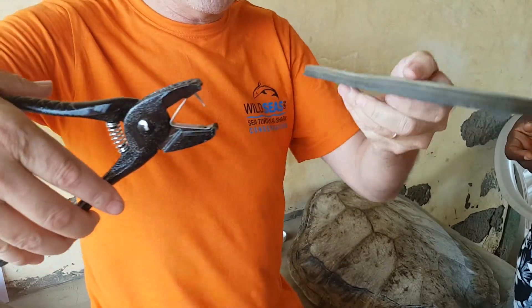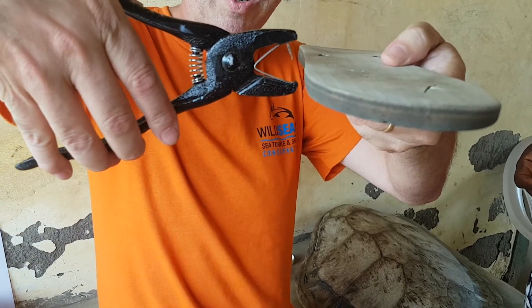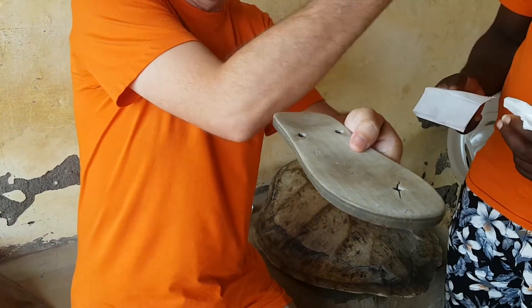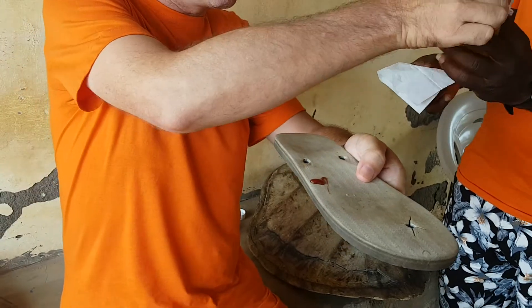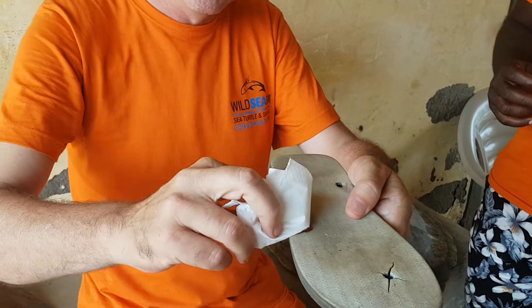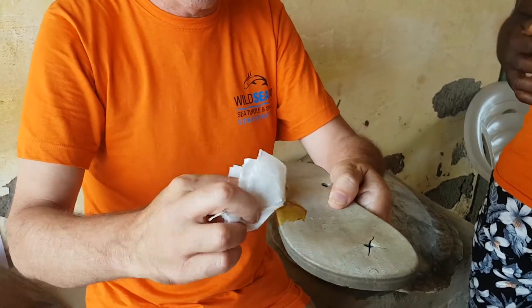So we now have the Sea Turtle flipper and the tag, but before we apply the tag we must apply some antiseptic to the tag area. In this instance we are going to use betadine, which will ensure there is a minimum risk of infection. We simply rub it and make sure all sides have been covered.